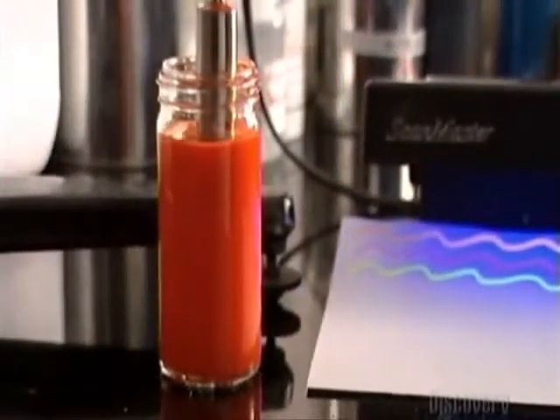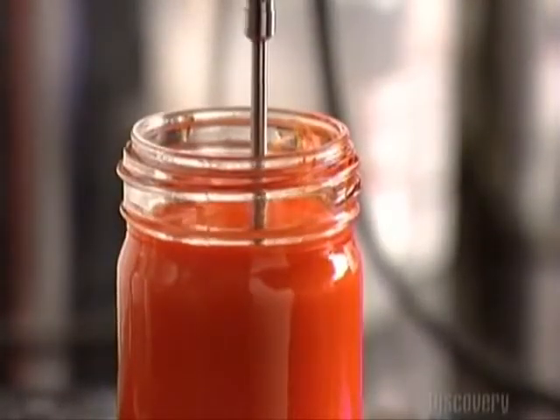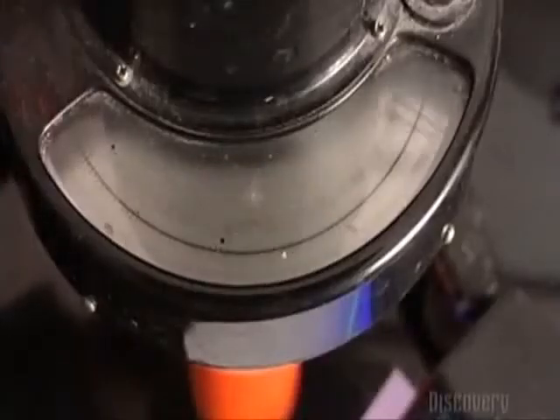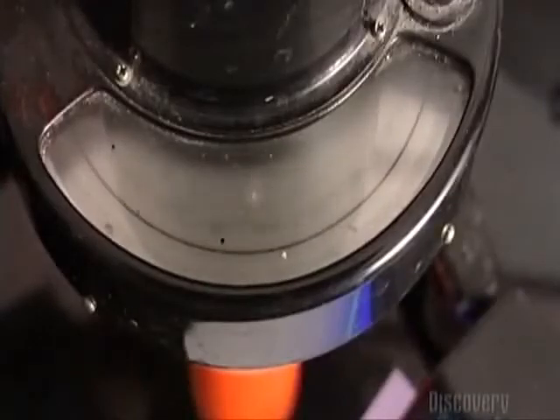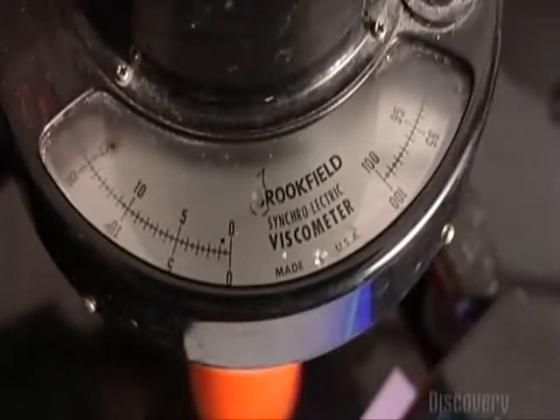Next, he measures the ink's thickness. He lowers a steel probe into it, and the probe turns. A gauge measures the speed. If the probe turns too fast, it means the ink is too thin. If it revolves too slowly, the mix is too thick. At 4 revolutions per minute, the ink is just the right consistency.